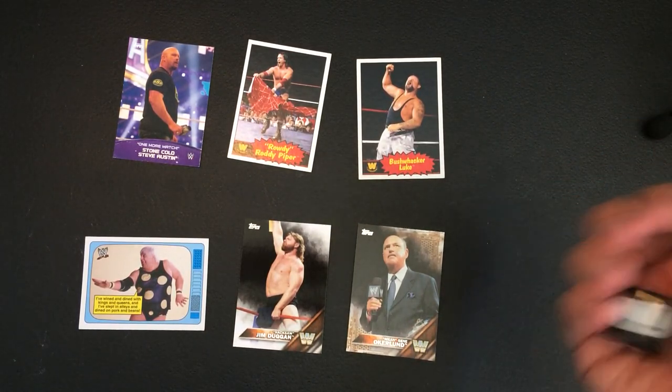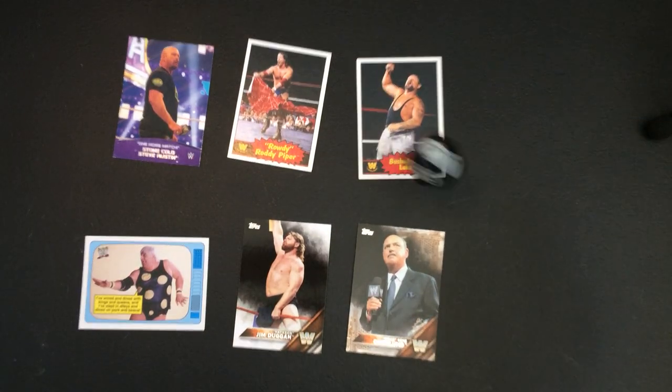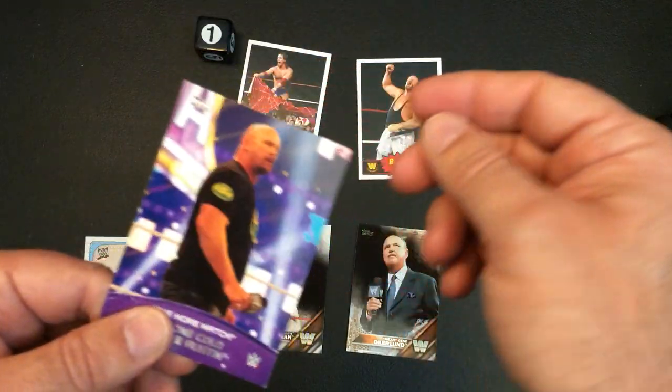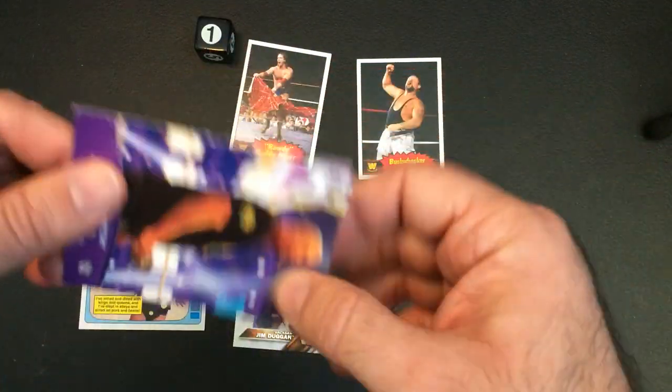Alright, here we go. Number one - Stone Cold. Yeah, it's Stone Cold. Stop wearing those sneakers when you come out.